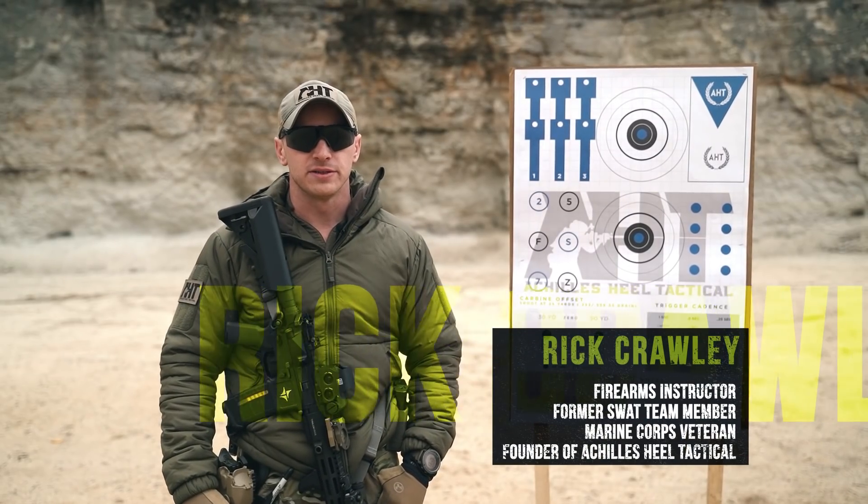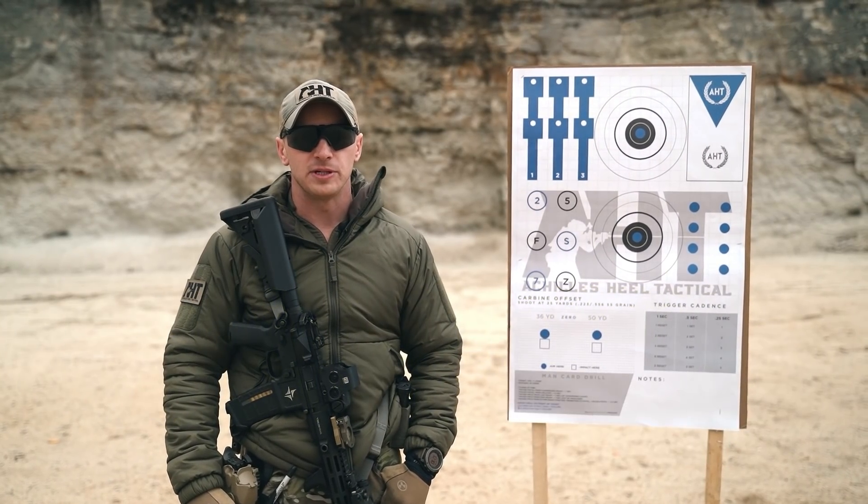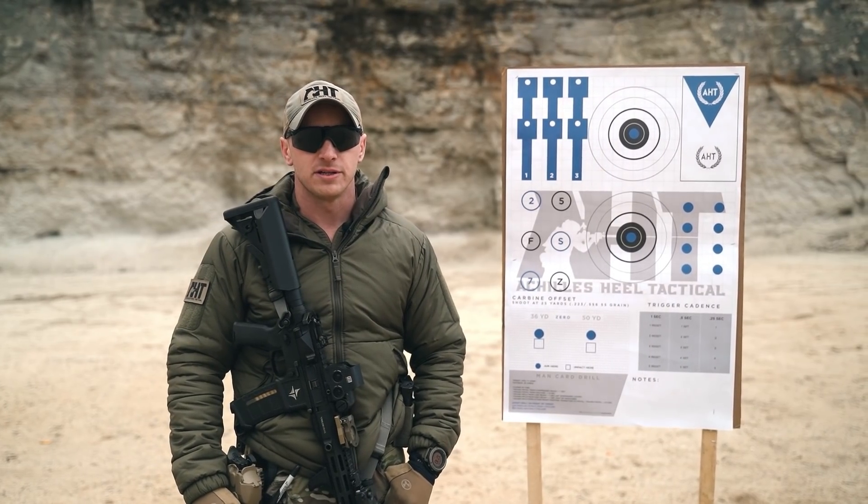Hi guys, I'm Rick Crawley with Achilles Hill Tactical, back again with another UF Pro Series. In this episode we're going to be talking about carbine setup, effective zeroing, and optics considerations.